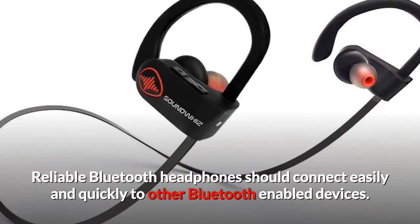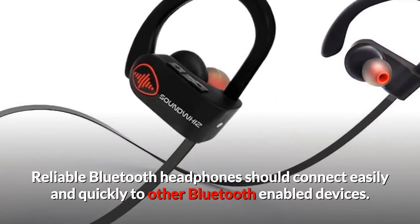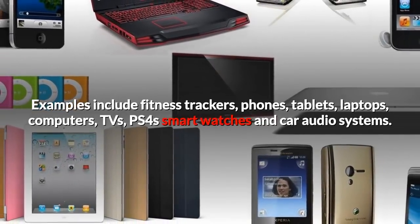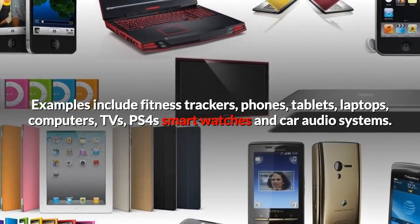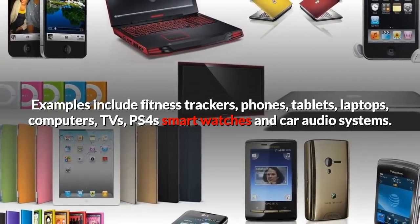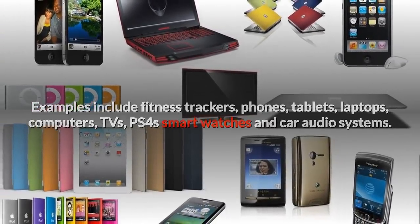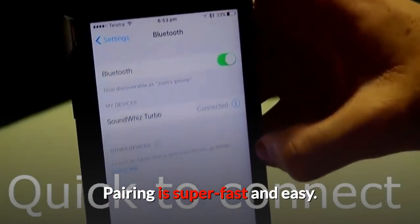Reliable Bluetooth headphones should connect easily and quickly to other Bluetooth-enabled devices. Examples include fitness trackers, phones, tablets, laptops, computers, TVs, PS4s, smartwatches, and car audio systems. Pairing is super fast and easy.